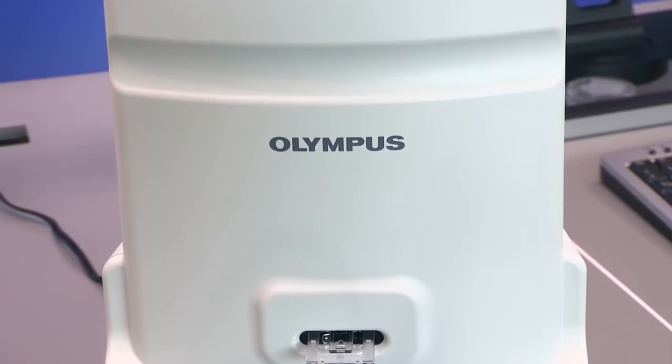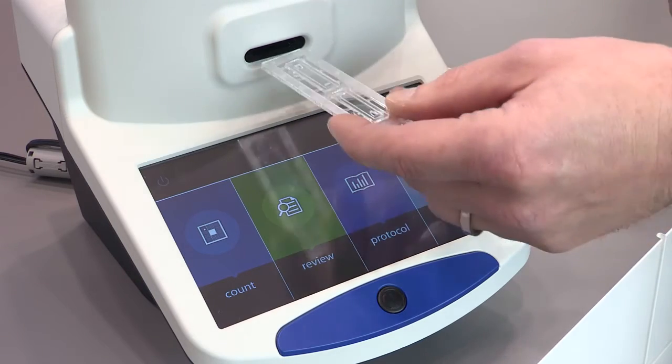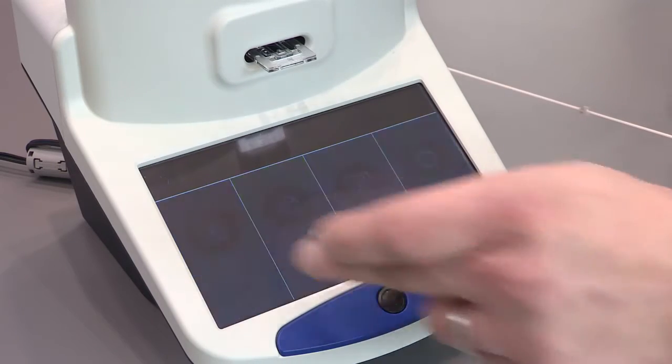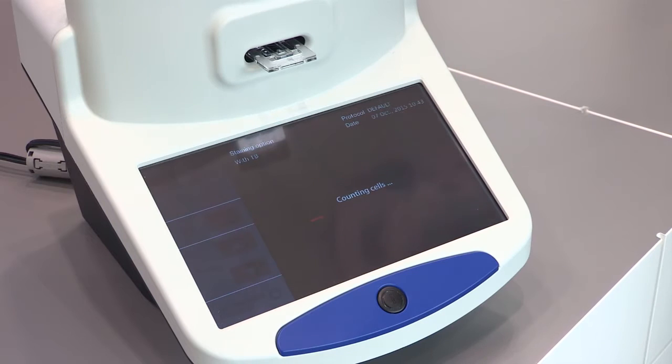What you do is you use this cell chamber — you put your cell suspension into this chamber and you put it into this cell counter. Then you simply press count, and the system will take a complete analysis of your cell culture.